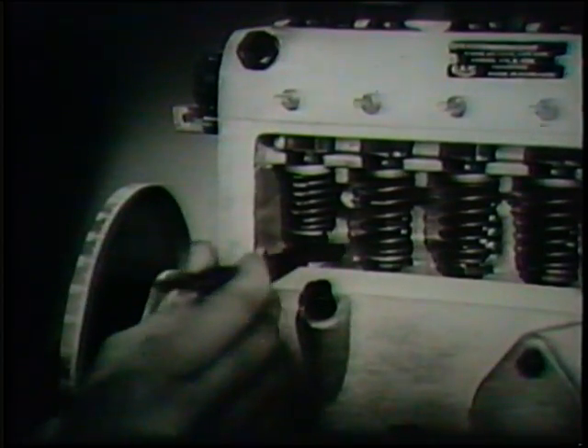An easy way to set the head clearance for the first time is to bring number one cam to top dead center and screw up the tappet screw until the top of the plunger just contacts the delivery valve. As the pitch of the tappet screw thread is one millimeter, the necessary 0.5 millimeter clearance can be obtained by turning the tappet screw half a turn down and locking it.